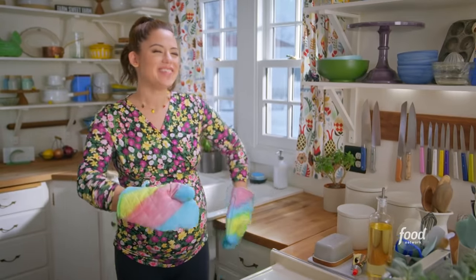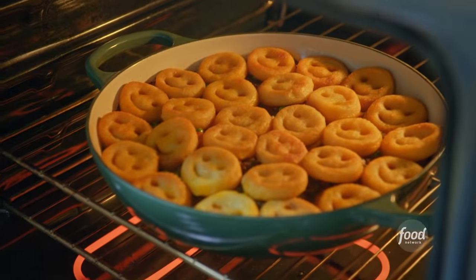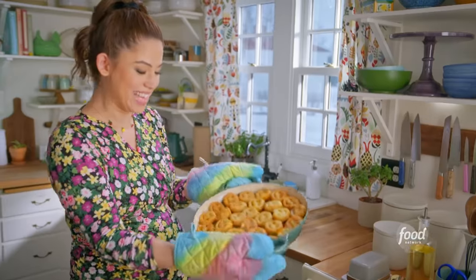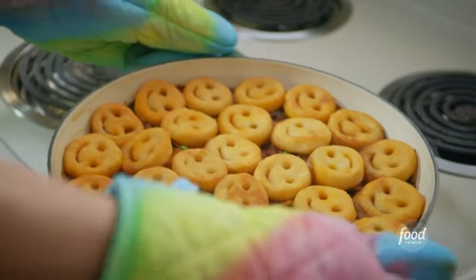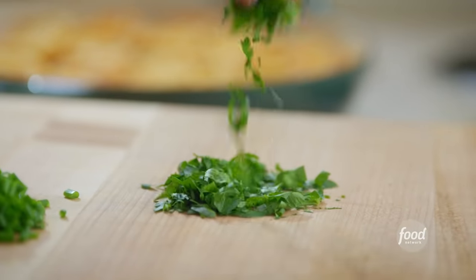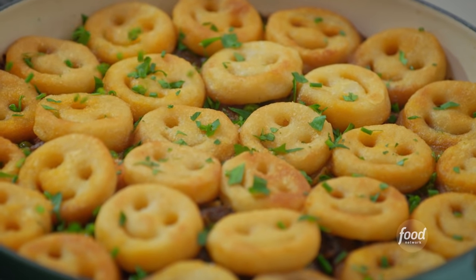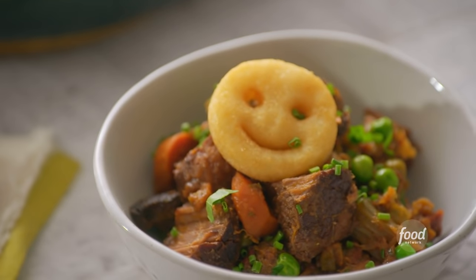I'm ready to meet my friends — get it? Meat! Look how cute. Just got to dress them up for dinner with some parsley and chives — give them a little body glitter, know what I'm saying? Holy cozy brisket, this looks good.